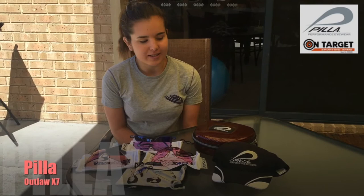Hi, my name is Ashlyn Jones. For those of you that don't know me, I went to the Rio Olympic Games last year and competed for Australia. I was the youngest of the 390 shooting athletes at the games in Rio. Today I've just got one of the Pila sets of glasses to talk to you a little bit about how they work and what they're used for in shooting.